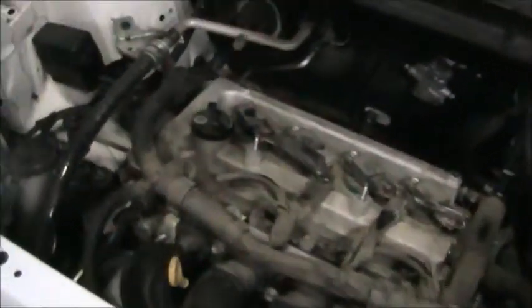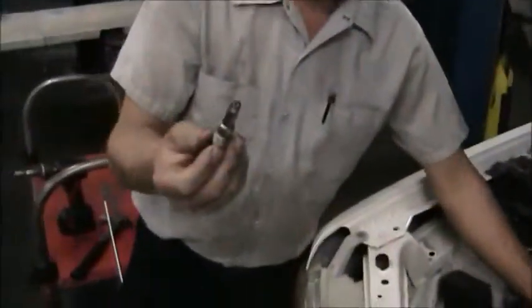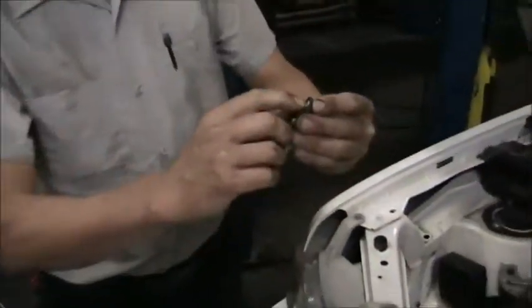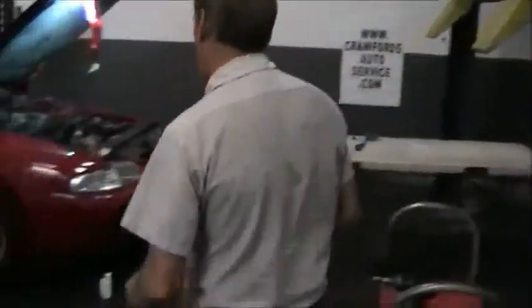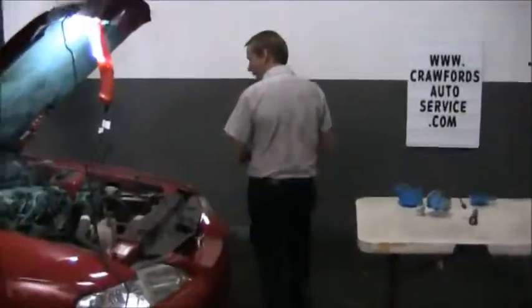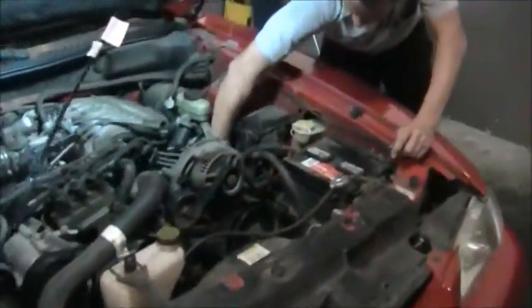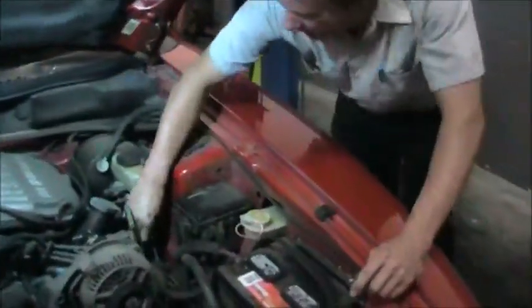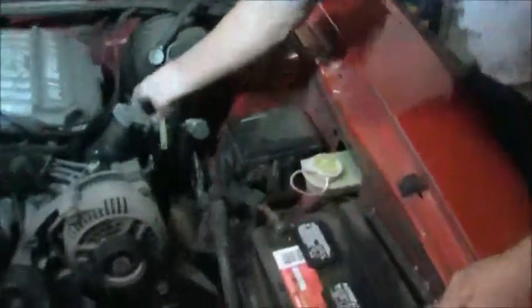The ignition system is used to ignite the air-fuel mixture inside the cylinder or combustion chamber of the engine. The end of the spark plug goes straight into the cylinder, and there's going to be a spark right there. We'll go back over to the Mustang — I'm going to disconnect the spark plug wire, start the engine with the wire disconnected, and we'll demonstrate what a spark looks like and how the system works. You can appreciate how rapidly the ignition system is firing all these spark plugs and how fast the engine is running.